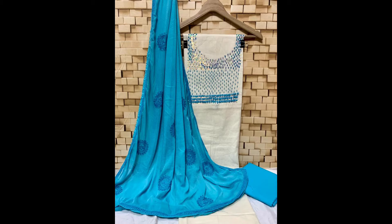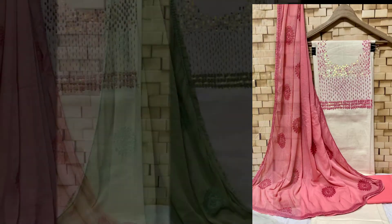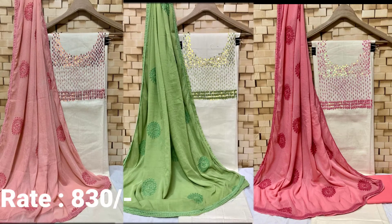We are going to show you the next video. The length is 2.5m. As it is a small one, we are going to show you some more materials. We have 2.5m to the bottom. We have 3 shades.